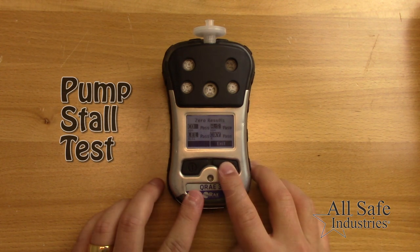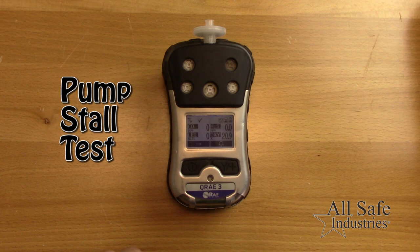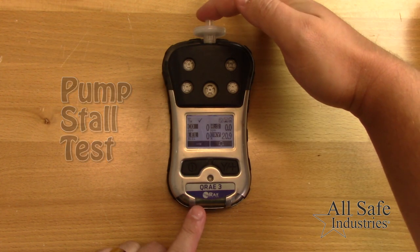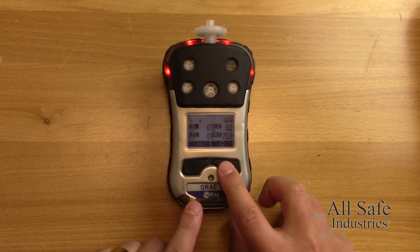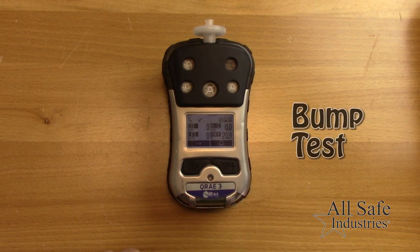Next, ensure the pump is working properly by performing a pump stall test. Block the inlet of the meter — it should stall and go into alarm. Then press the Y-plus button to restart the pump.